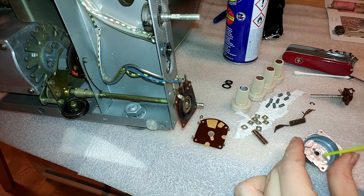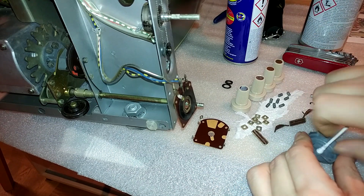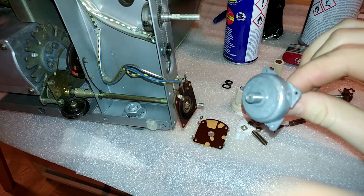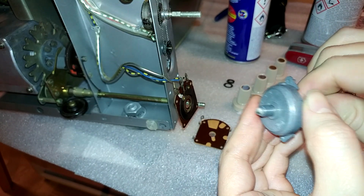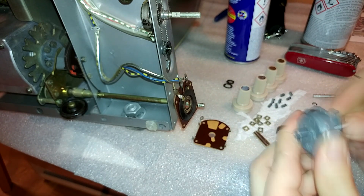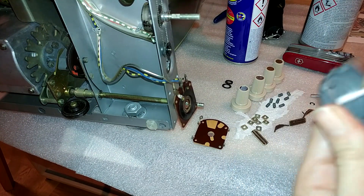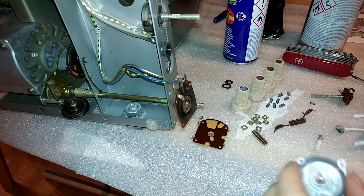Finally. I'm just going to use some contact cleaner since that can dissolve the old grease. Make sure you really clean up inside the thing, since that's where all the old grease is, and you just want to get rid of as much of it as you can. There we go, that should take care of that.